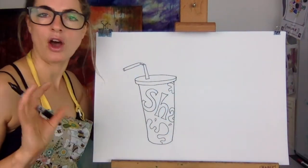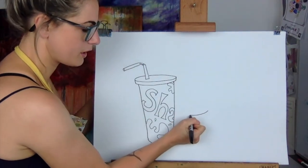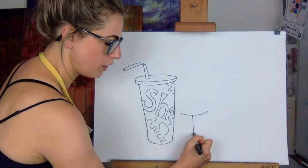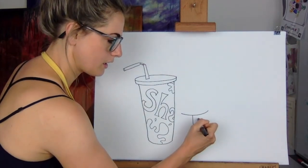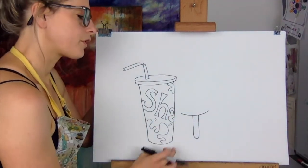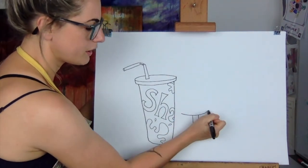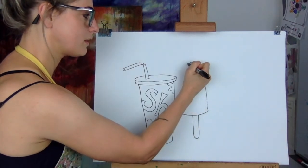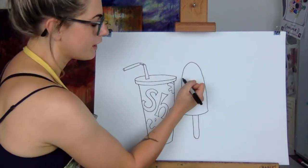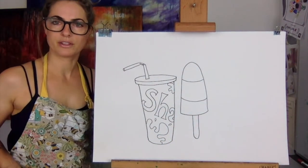Then next to here I'm going to do an ice lolly. I absolutely love a Zoom lolly, but I'm just going to do a simple one. So we're going to go — a line like that next to your shake, and then you're going to do a lolly stick. It's kind of like that — it reminds me a little bit of a cucumber or a finger. So up here you're going to go like that — it almost looks like a rocket, which is kind of cool. Then we're just going to do two little lines that go round, because we're going to keep it simple.